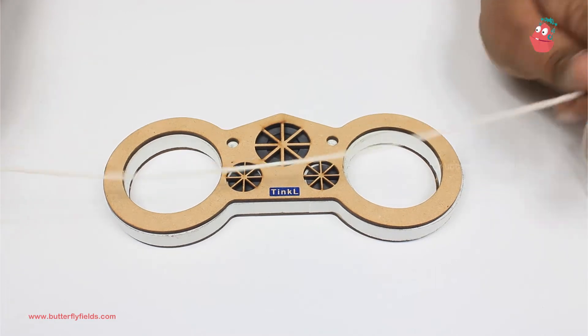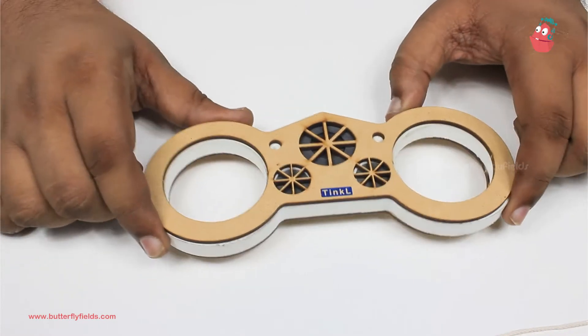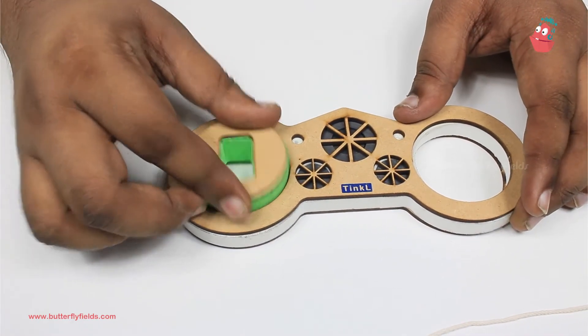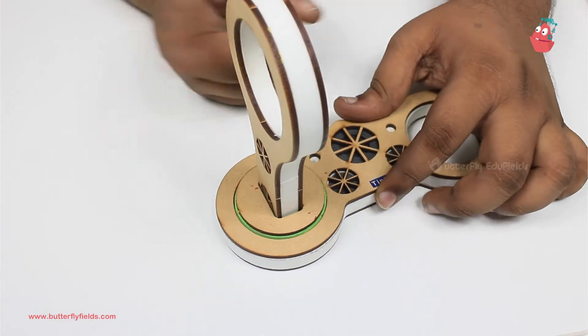We are going to make some waves appear on this thread. To build this wave generator, let's build the stand first. I'll take the bike pop and fix the stand block onto the bike pop, into which I'll fix the lollipop block.